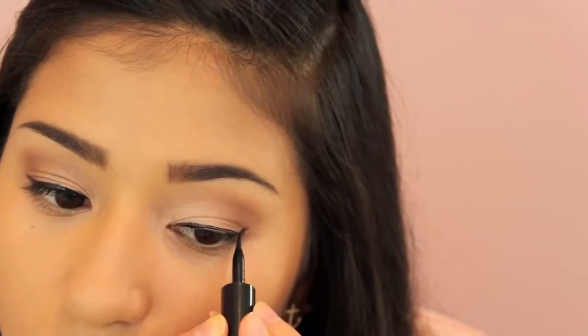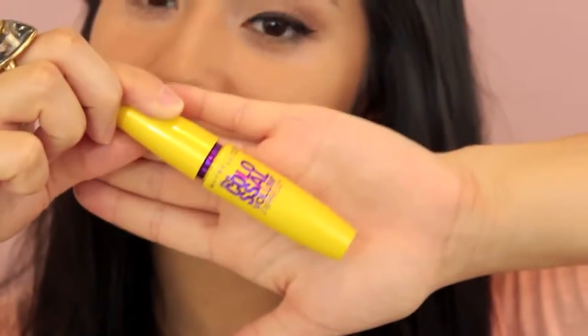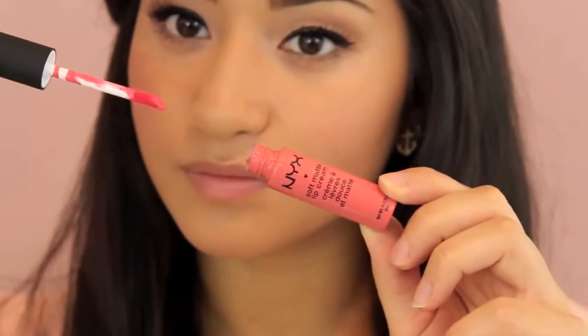After that, define your eyes with a liquid liner and kind of wing it out if you want. Then I'm going to be applying my Maybelline Colossal Volum' Express Mascara as well as some false eyelashes to my top lashes. Then applying mascara on the top and bottom, as well as using this Bare Minerals Locked and Coated Mascara coating to prevent any mascara from running or falling throughout the day, because you don't know when you're going to be taking pictures. And then finally, with this lip color from MAC, applying this just to add a little bit more color that the camera can sort of wash out.